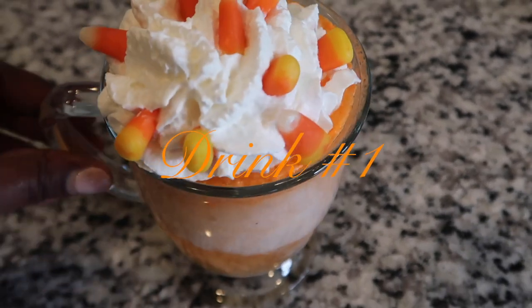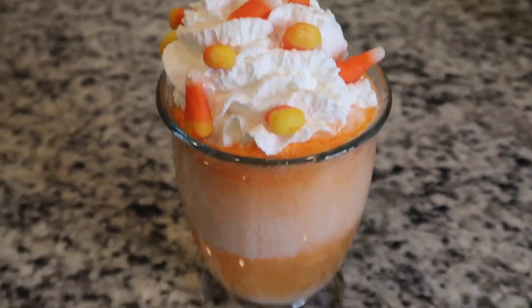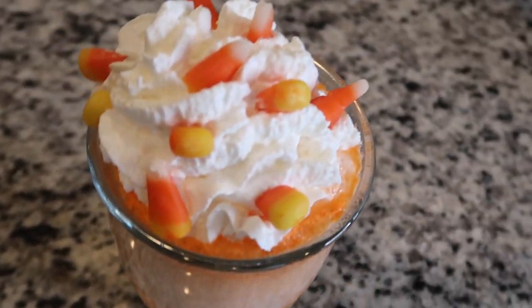Here's the finished product with drink number one. I didn't come up with a name for all of these drinks, so if you have a name in mind, leave it down in the comments below and tell me what you think we should call these drinks.